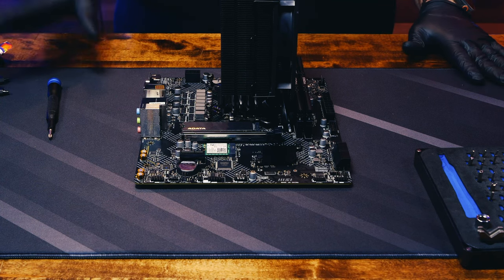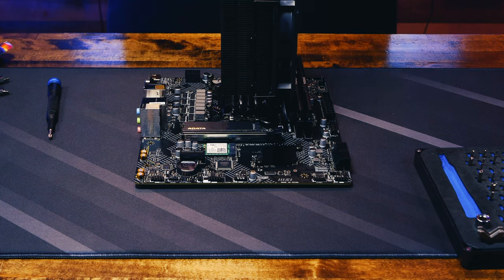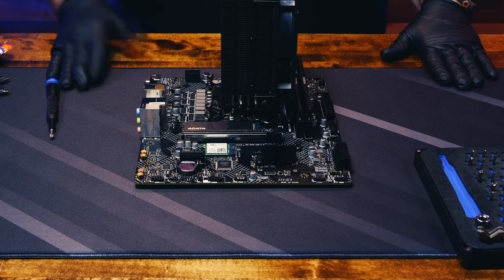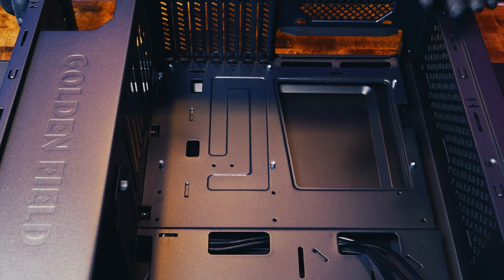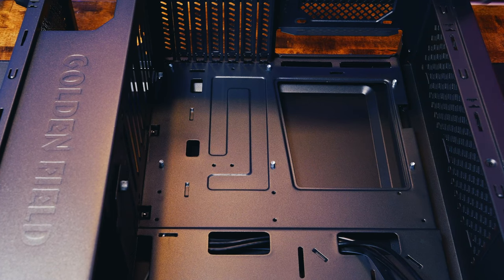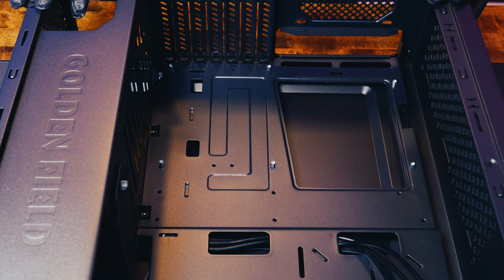We're officially done with the pre-case assembly. Now we put it into the case. Let's clean up, get the case out, and show you what to do with the case before throwing the motherboard in. If you can't afford a really nice case, don't feel bad — the case is just there to hold your stuff. As long as it's sturdy and doesn't flex much, it'll do you fine. Obviously the more money you put in, the better case you get.